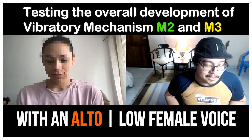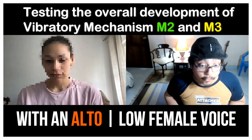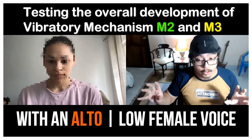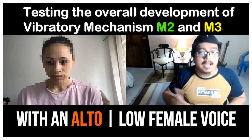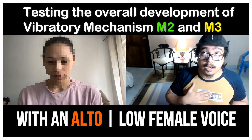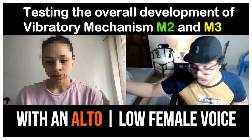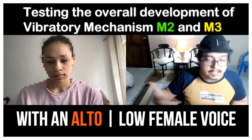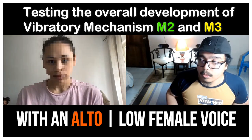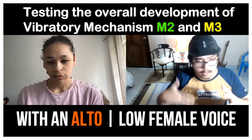It's amazing. This is a test that I do with people to see how well developed their falsetto is — in other words, how developed their vibratory mechanism M2, and also M3, which is basically whistle, is developed. Because when you close your mouth to hum at that part of the range, for us as male vocalists it's our fourth passaggio, or fourth bridge, or vocal break area. For females, most generally speaking, it's your third bridge or third vocal break.